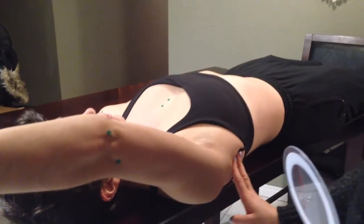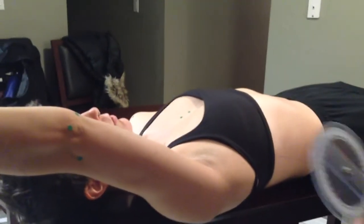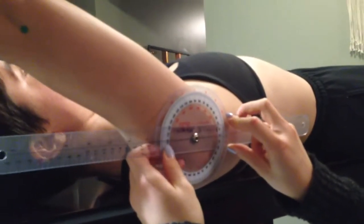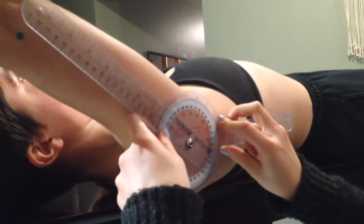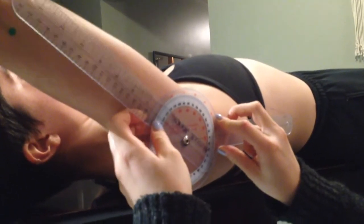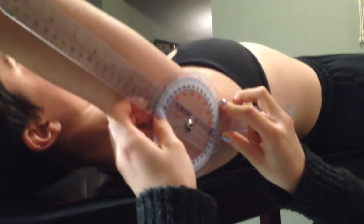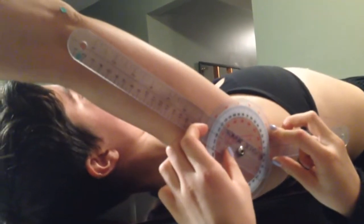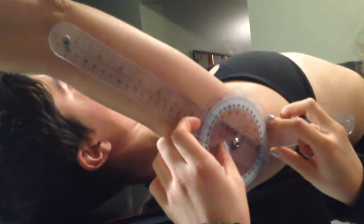You're going to start by raising your thumb above your head. I'm going to feel for your scapula for when it pushes me out. Stop — that looks to be about 130 degrees. Normal for this is 120. My movable arm is in line with the axillary line of the armpit, and that is my stationary arm. My immovable arm is in line with the lateral epicondyle of the humerus, and fulcrum on the lateral aspect of the acromion.